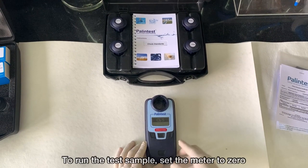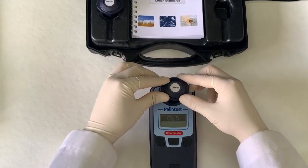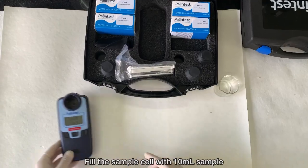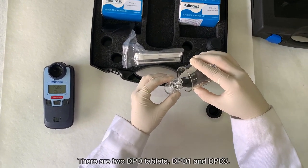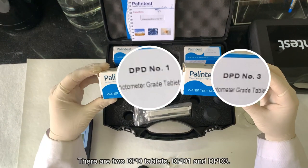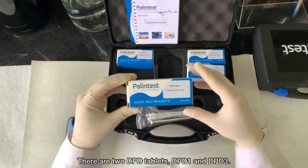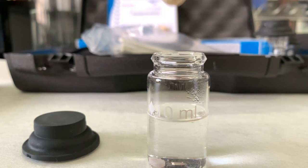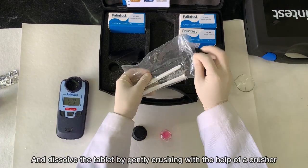To run the test sample, set the meter to zero. Fill the sample cell with 10 ml of sample. There are two DPD tablets: DPD-1 for free residual chlorine and DPD-3 for total chlorine. Add one DPD-1 tablet into the sample and dissolve the tablet by gently crushing with the help of a crusher.